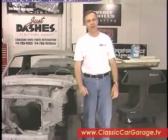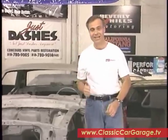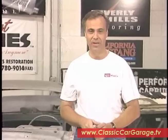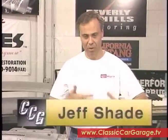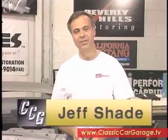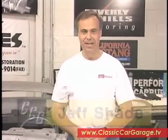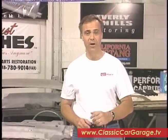Welcome to Classic Car Garage, the classic car restoration how-to television show. I almost got caught back there — my wife was right behind me. She wanted me to clean out the garage, but I got away just in the nick of time. We're changed into our work clothes, and we're ready to get started again on our project car, our 68 California Special Mustang. I'm here with Jerry Choate in our shop today at West Coast Classic Mustangs in Canoga Park, California.